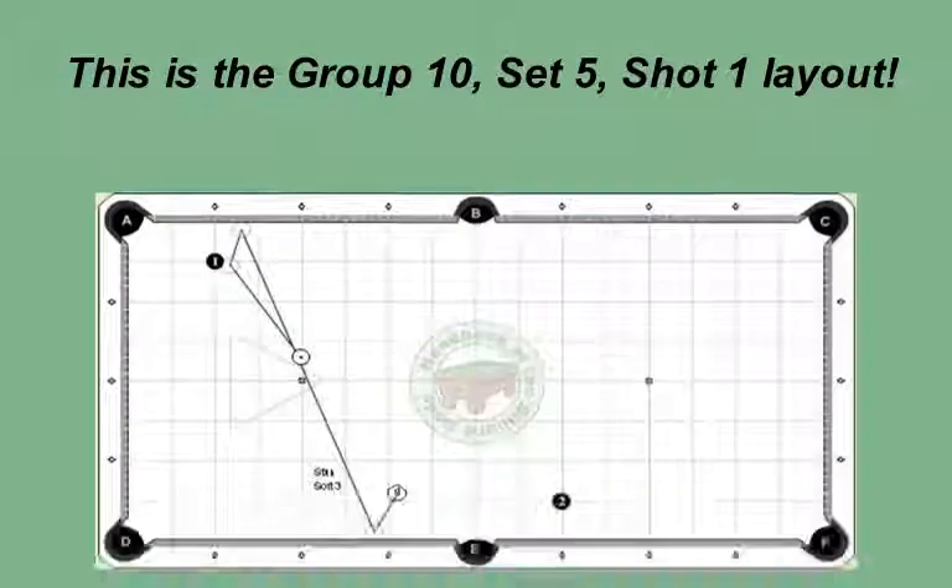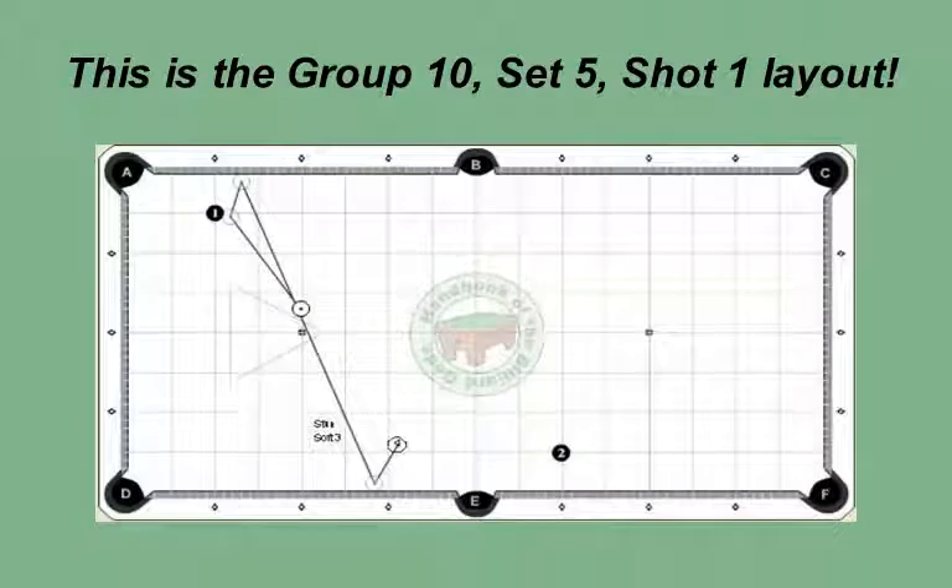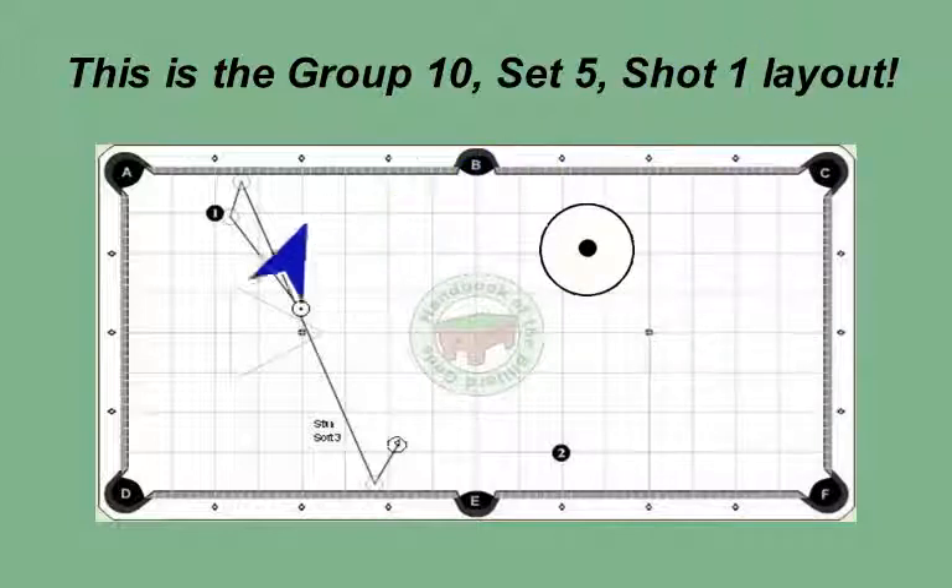This is the group 10, set 5, shot 1 layout. On this layout, you need to get the cue ball back across the table for an angle on the two ball. To get the ball into position, use a stun shot with a soft three speed. To make sure the cue ball is sliding on the table when it gets to the one, you need to use about a half tip down below center. The ball starts off with a slight reverse, but the cloth wears this off.